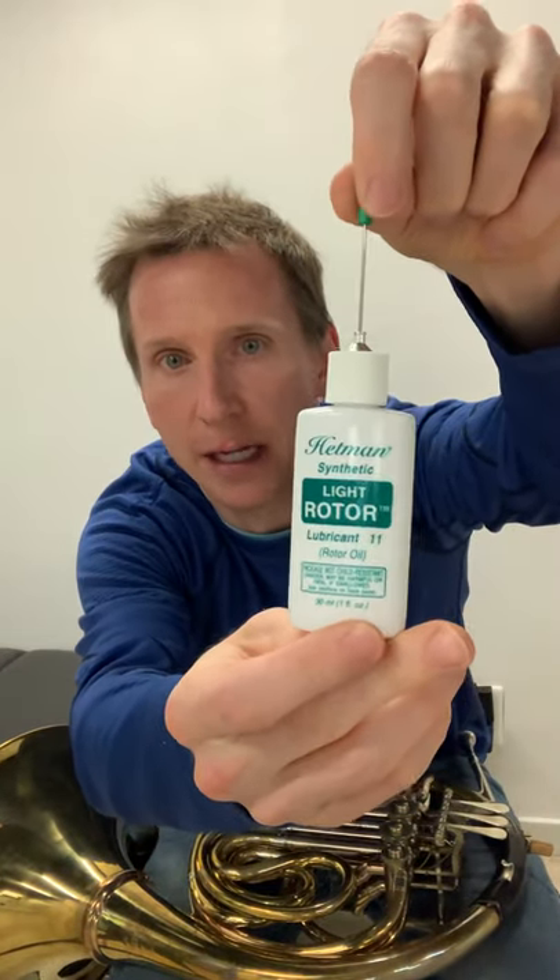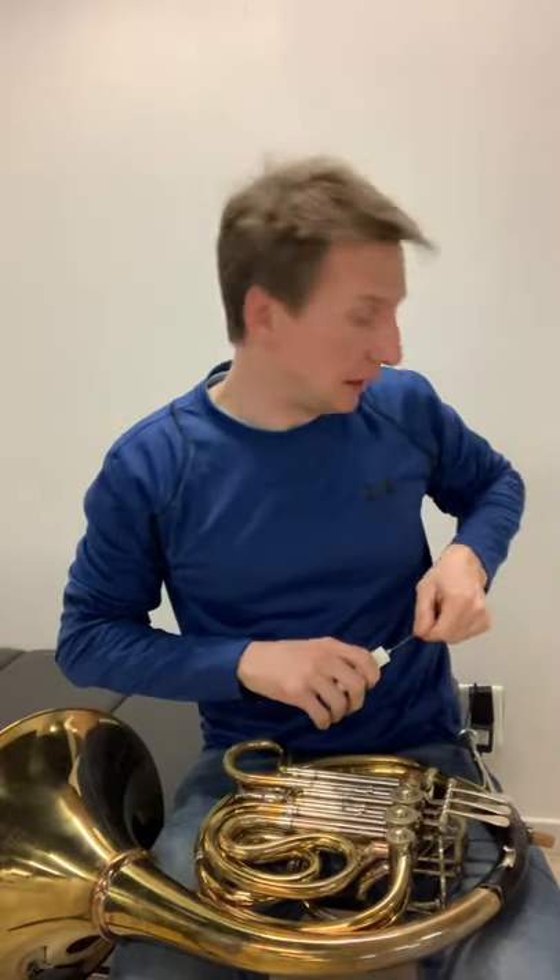I use Hetman's rotor oil — this is Hetman light rotor oil, number 11. You can use 11 or 12; there are a couple different numbers, but I would suggest a light rotor. That's what I would like.